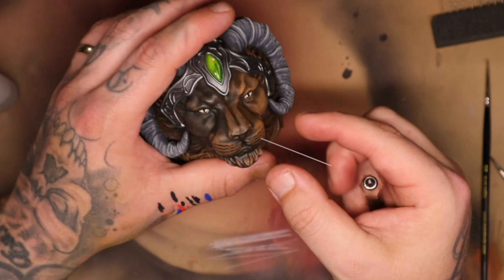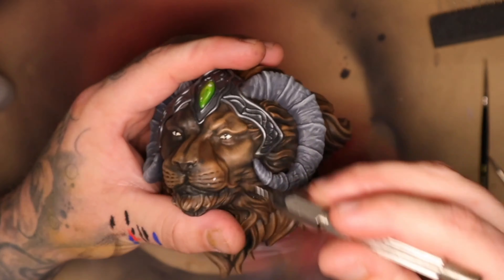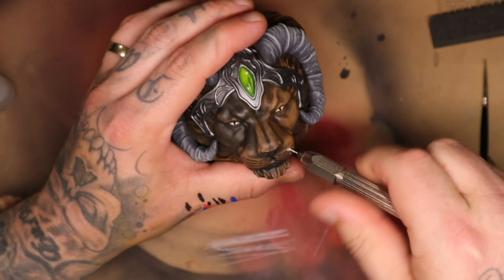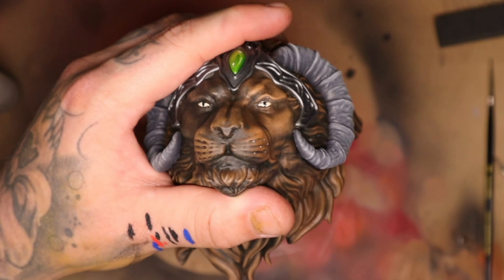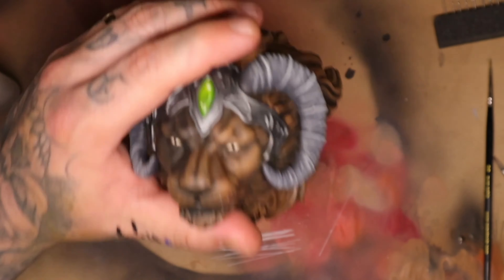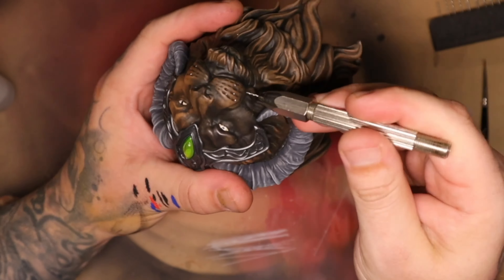Drill all over the place wherever you need there to be whiskers. I didn't want to overdo it — you don't want to do too many. Just remember it's not a real animal, so it doesn't need a billion whiskers, but it does need enough to make it look like it has whiskers on it. Once you've drilled all the holes, give it a dust off and make sure you have enough bristles for all the holes you drilled.